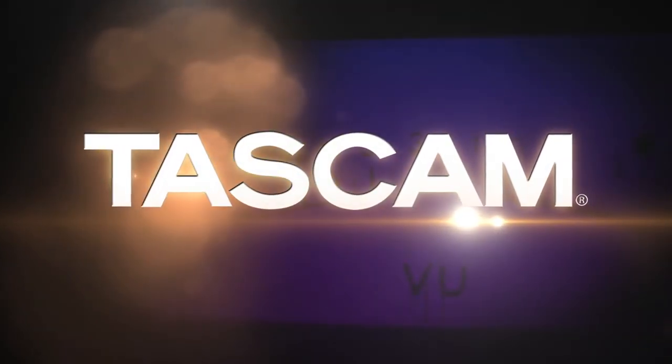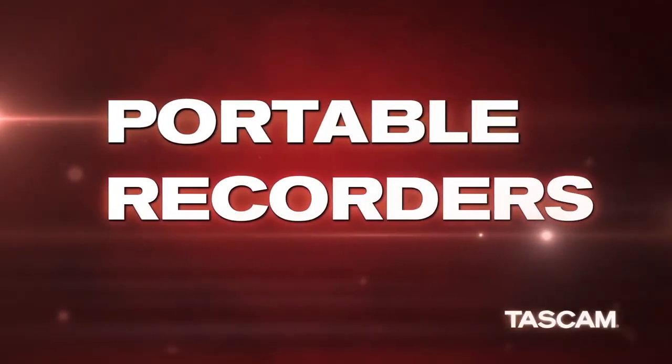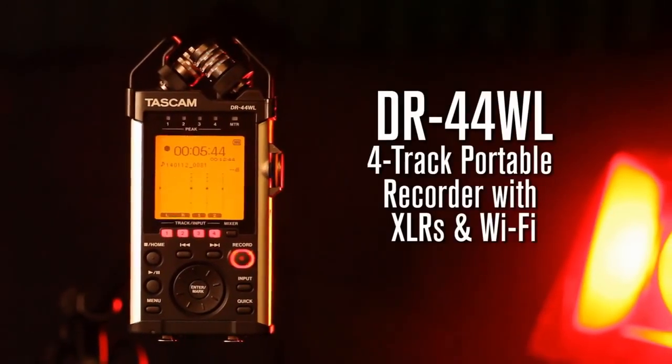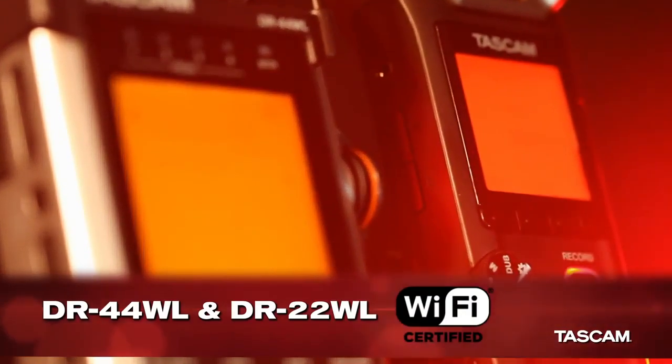For over 40 years, TASCAM has been the leader in home recording solutions for musicians. TASCAM has revolutionized the portable recording world with the new DR44WL and DR22WL, the world's first portable recorders with Wi-Fi.